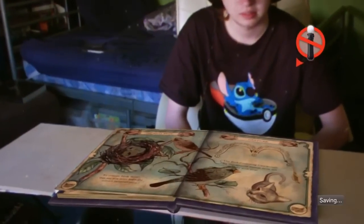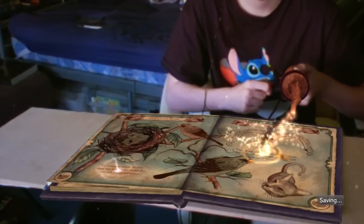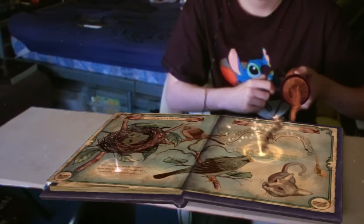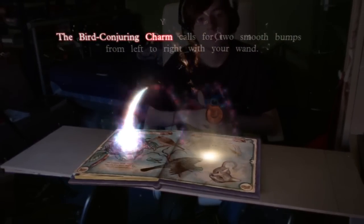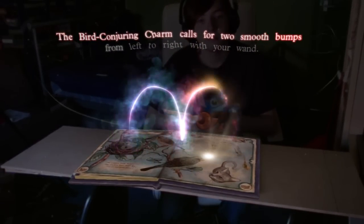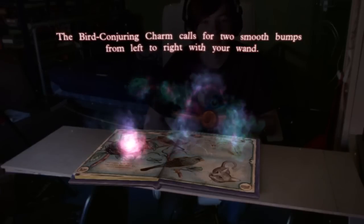Are you deaf? Avis! Time to learn the wand gesture for this spell. Pull up the gesture diagram. The Bird Conjuring charm calls for two smooth bumps from left to right with your wand. Be careful to point your wand away from your face.